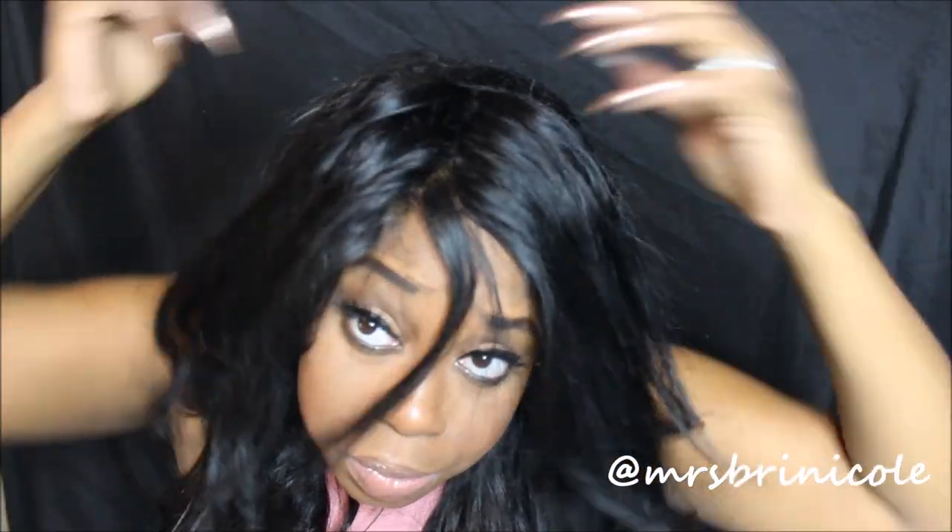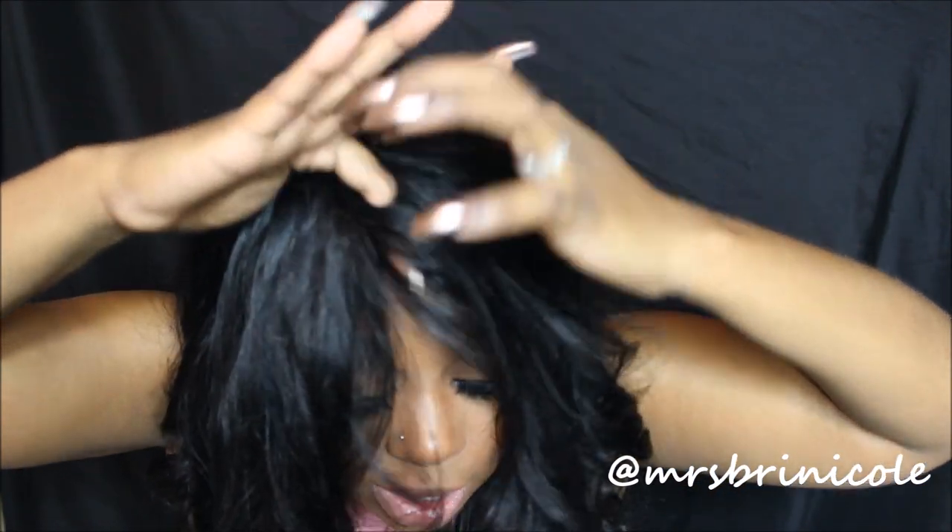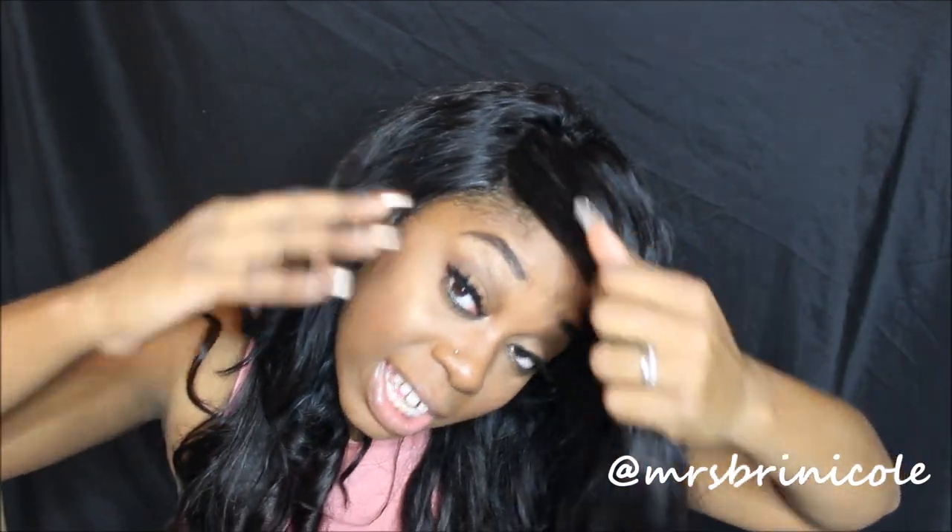Let me part it and show you guys how it looks. As you can see it's dark, but you can see the supposed scalp area. If I were to bleach it you'd be able to see it a little more, but I don't think I'm going to bleach it.